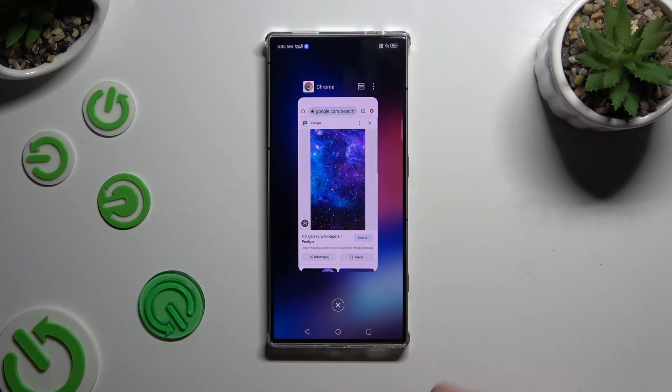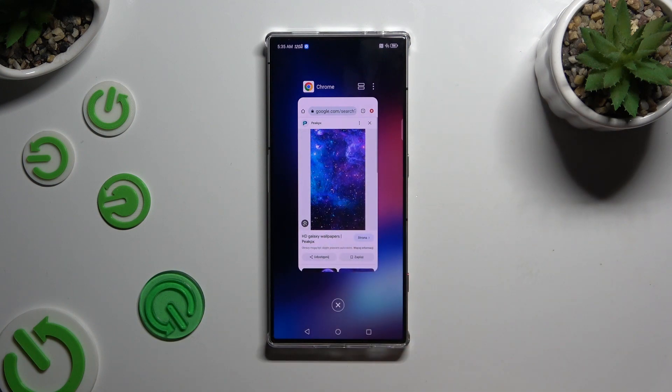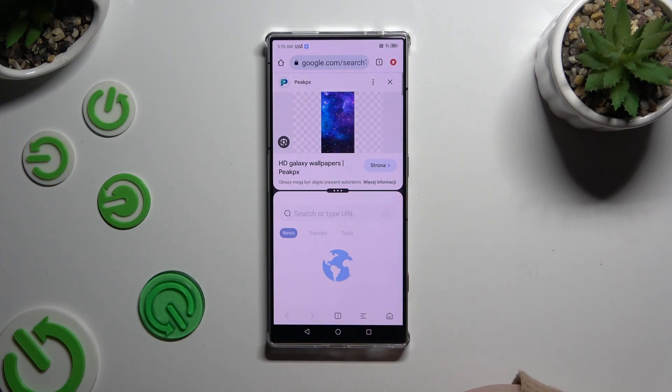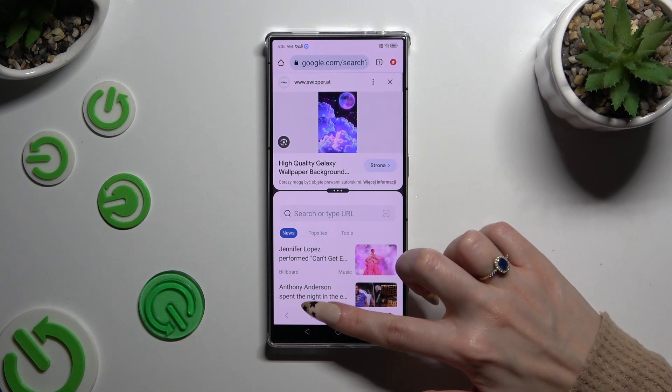Now select this icon of two rectangles at the top right corner of your app, and click on the second one. As you can see, now I can use both at the same time.